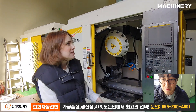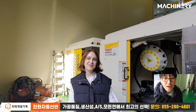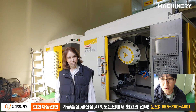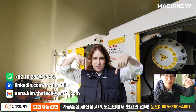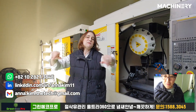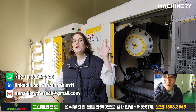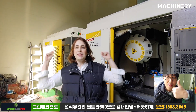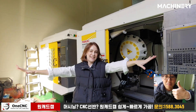If you guys are interested in the machine, just check our information below the banner. Contact us — we speak English, we speak Korean, don't worry about it. And don't forget to subscribe, like, follow, and share with your friends. Bye bye!